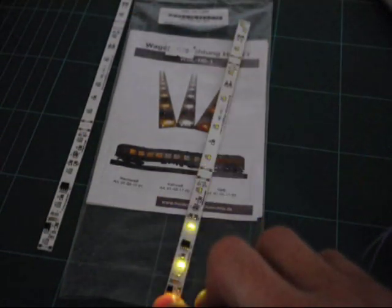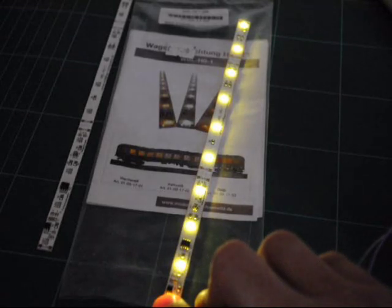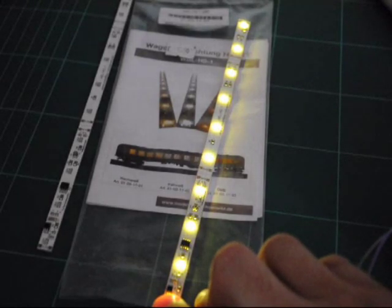This is a quick video for coach lighting. These are some coach strips that we sell at DCC Train Automation. They retail just under £10.